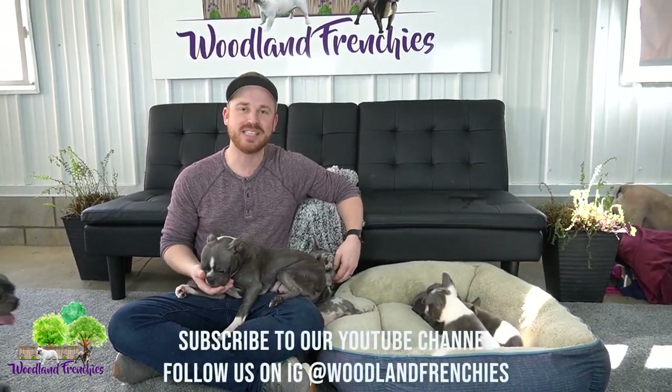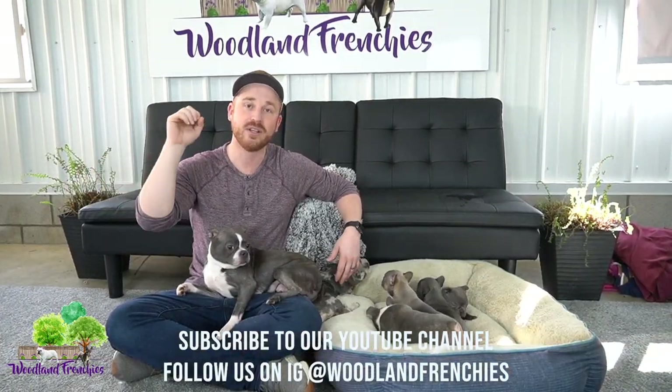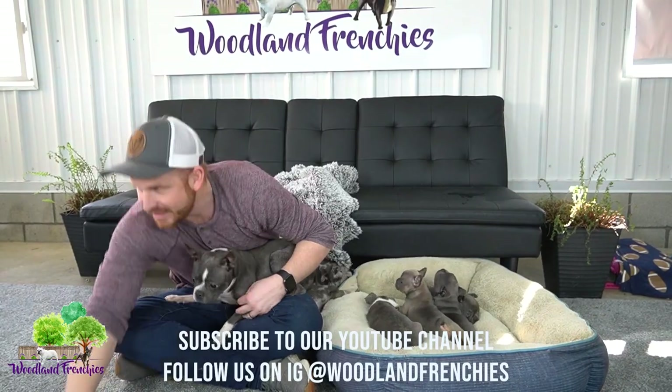Hope you guys enjoyed today's video. Hope you learned the basics and understanding of the lineage to raise Frenchtons — 50-50 and three-quarter Frenchton — and our French Bulldogs. Thanks guys, and hope to see you in our next video.